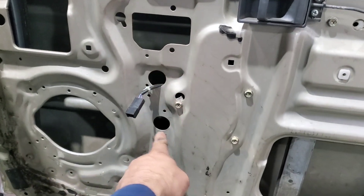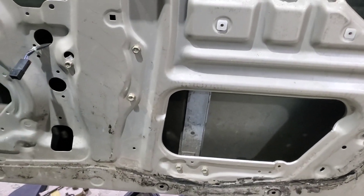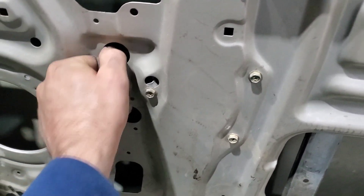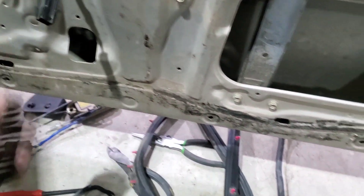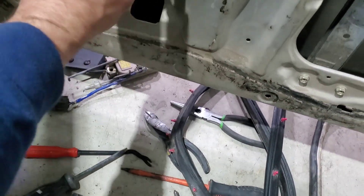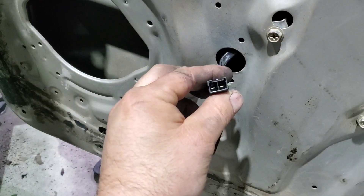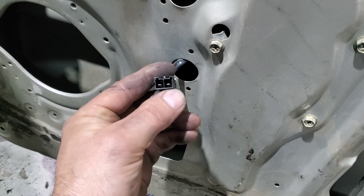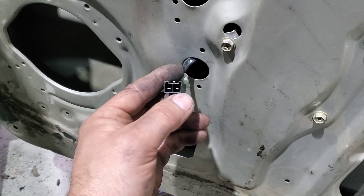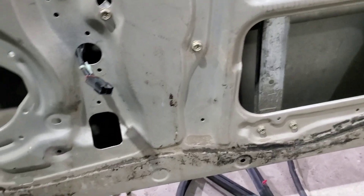I'll have to pull the window down to that hole so I can get in. It is a power window so I need to feed a signal to the motor — I've got the plug pins hooked to a car battery. If you get it wrong it will go one way; just swap positive and negative and it will go the other direction. It's not going to short it out.